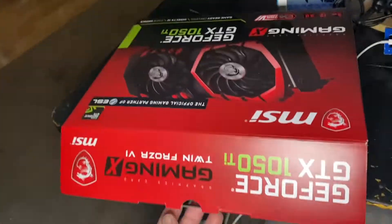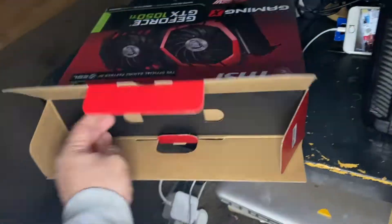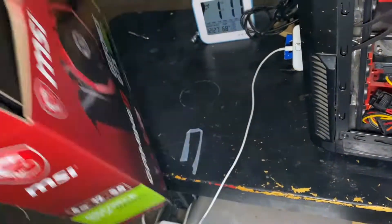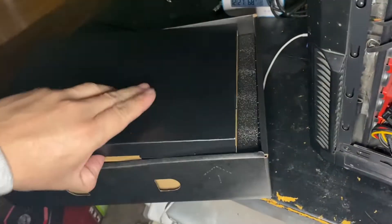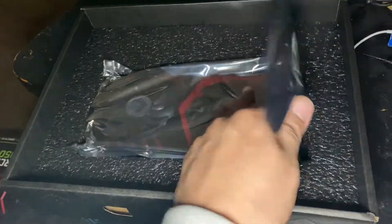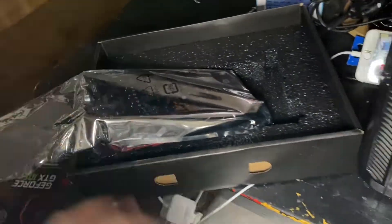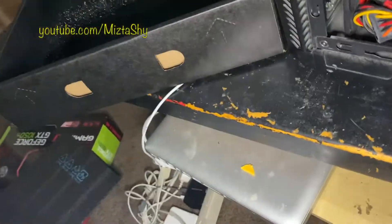Hey, what's up guys? Back here with a quick install. What we got today is an MSI GTX 1050 graphics card. The purpose of this video is not because it's a hard install — it's just because this PC has an old graphics card that didn't require any power connector.